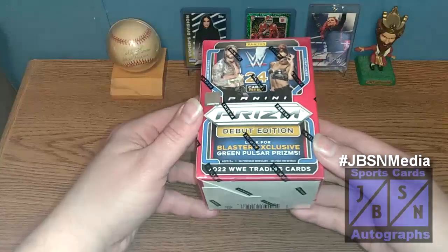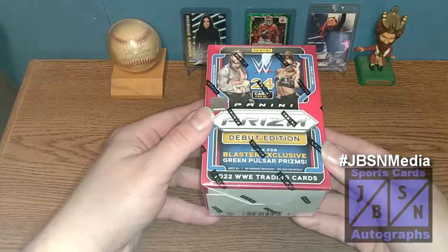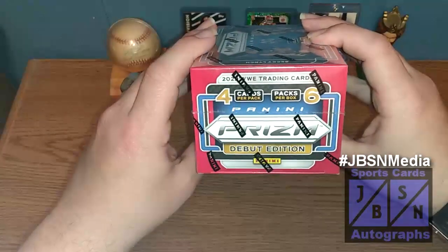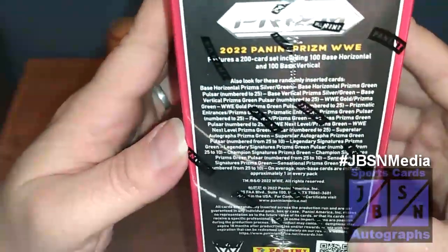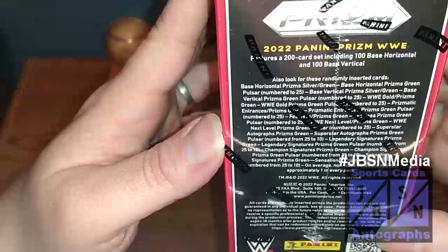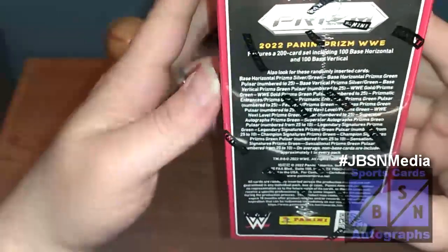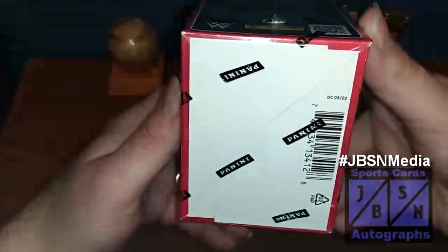As you can see in today's video, we're going to be opening up another blaster box of the 2022 Panini Prism WWE trading cards. You see Roman Reigns and Becky Lynch on the cover of the box here — this is the debut edition. We're going to look for blaster-exclusive Green Pulsar Prisms. Your breakdown is up top here: four cards per pack, six packs, totaling 24 cards. We can find cards numbered down to 10 in here, and Autographs as well. Non-base forward one in every pack. Production date on the bottom is March of 2022.